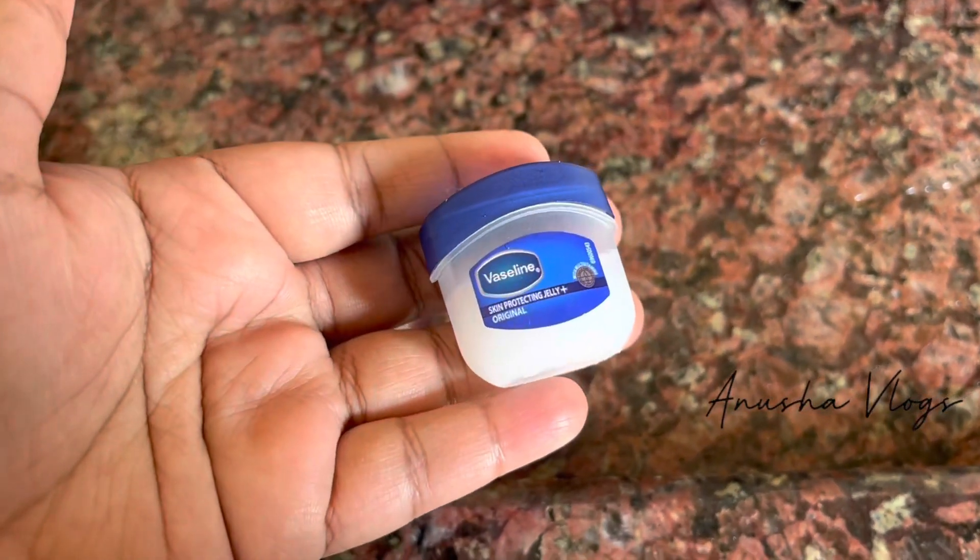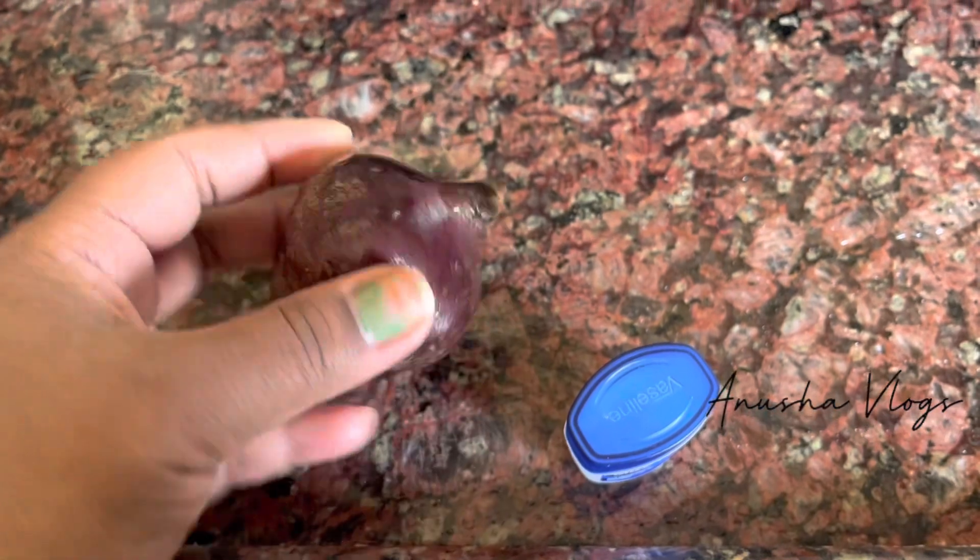I am going to use lipstick for natural lips. I am going to use lips as well as red.